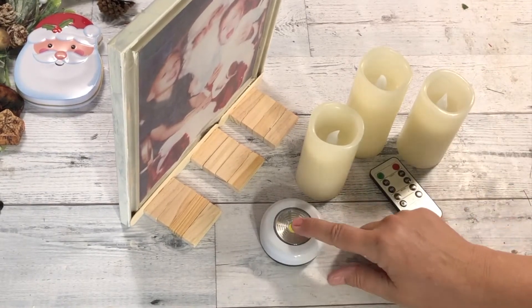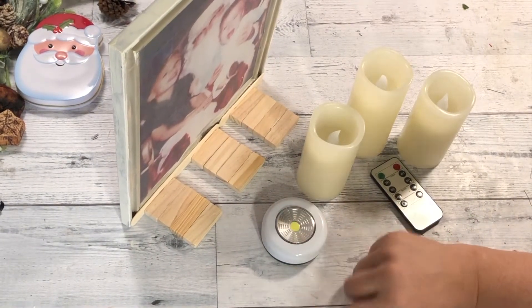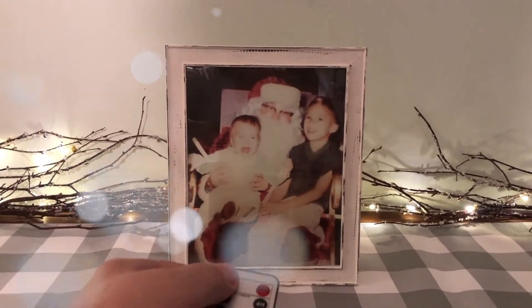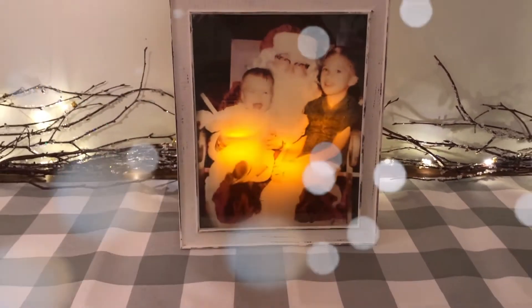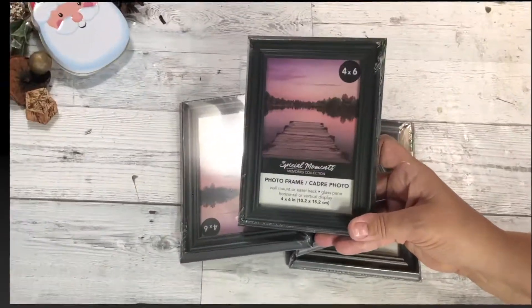I'm using these remote control battery operated lights — I love them. I also have a push light that I got at Dollar Tree. The push light gives more of a whiter light, and the battery operated candles give that yellow glow, which I really love. The camera really doesn't do it justice, but in person it is so awesome. This vellum is really cool. It's really easy and inexpensive — I hope you enjoy this. We're going to do two more projects, so see if you like those.